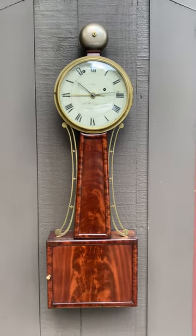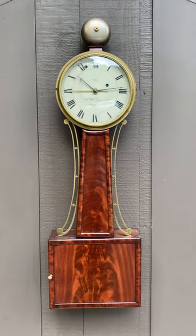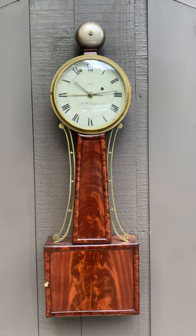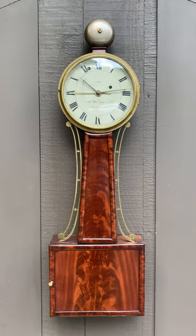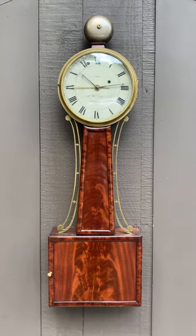Aaron Willard Jr. worked from 1805 to 1849. This was made circa 1820. Just a beautiful example of an Aaron Willard Jr. patent timepiece. If you like beautiful antique clocks, please visit delaneyantiqueclocks.com. Thanks for watching.